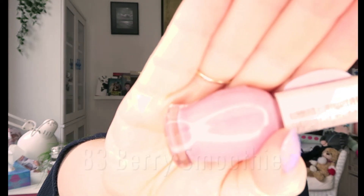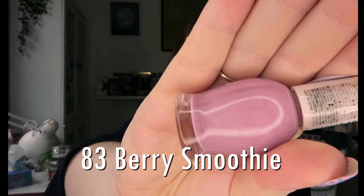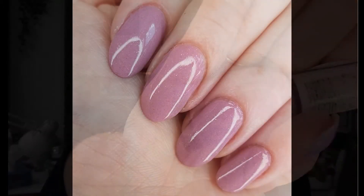The next polish is number 83 — I don't have a name for it but it represents berry smoothies. It really looks like an old-fashioned forest fruit yogurt, but it's got a beautiful pinky-blue shimmer, almost silver depending on how the light catches it. It was good in two coats, maybe three depending on application. I think this would be perfect for work — a really lovely polish.